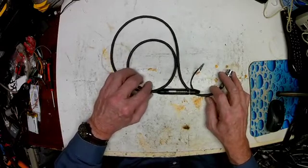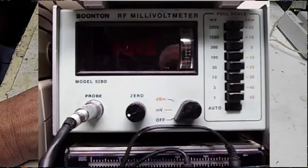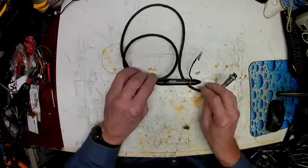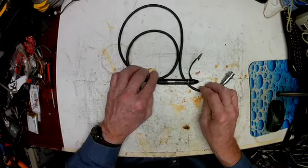Not long ago, I bought this Buntan RF millivolt meter. It's a 92BD, which means that it's digital, and it did not come with this probe. In order to make the meter work, you have to have one of these, and it has to be matched to the meter itself. The serial number on the tag has to match the serial number on the meter, or you're never going to get it perfectly accurate.